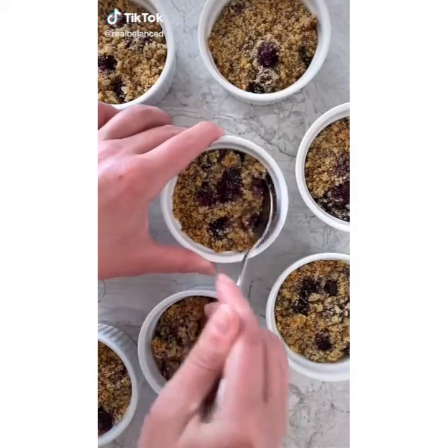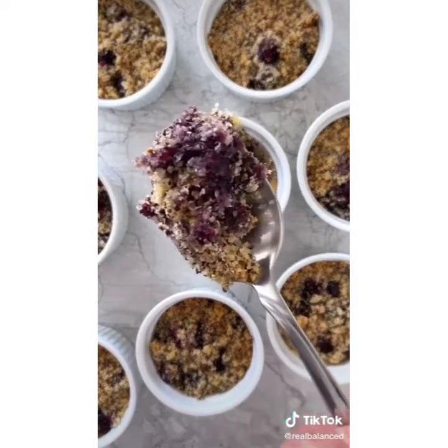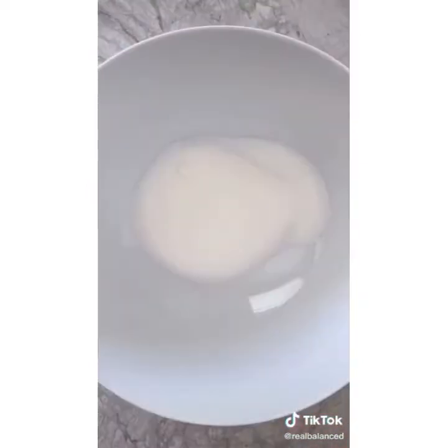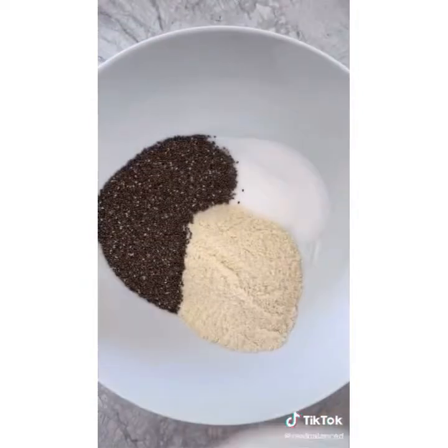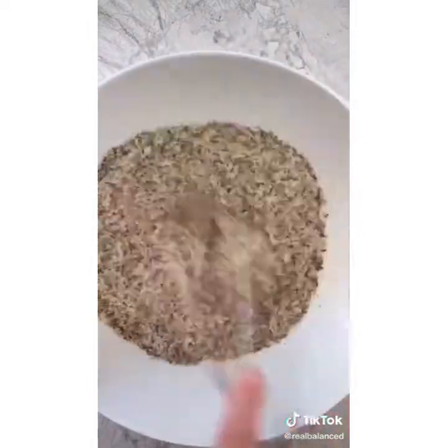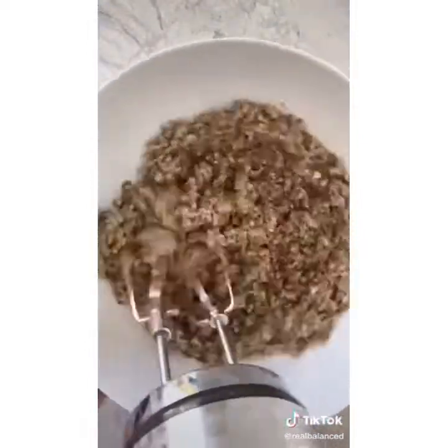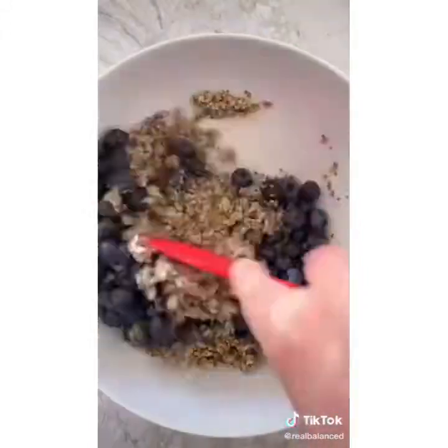If you're looking for a low carb, dairy free, and vegan recipe for weekend brunch, try this keto blueberry crumble. To a mixing bowl, add monk fruit sweetener, coconut flour, chia seeds, ground flax seeds, cream of tartar, baking soda, and salt, and whisk that all together. Add melted coconut oil and vanilla extract, then using an electric mixer, mix until fully incorporated before folding in some fresh blueberries.